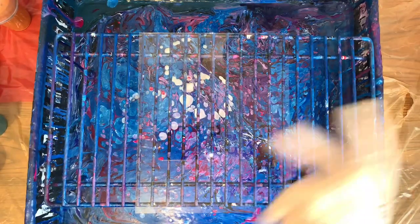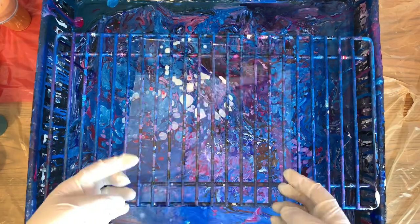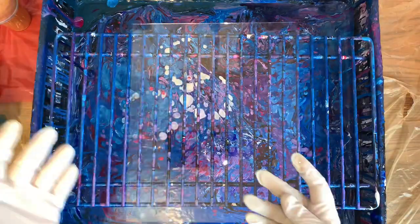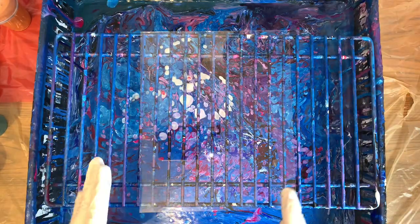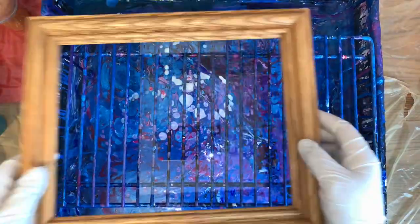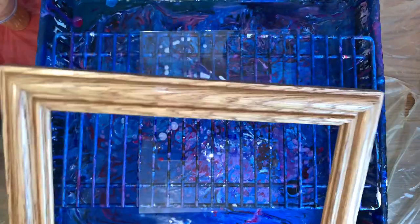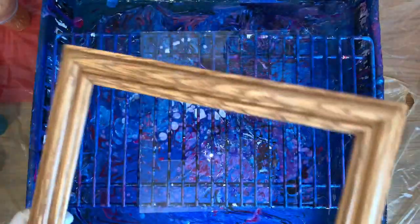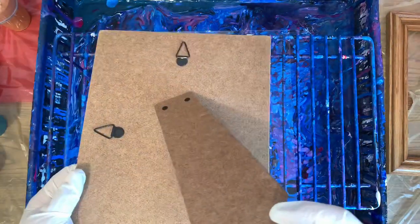Hey guys, how you doing? I'm doing pretty good. I'm just not sure if this is going to work out, but I'll give it a try. I have an 8x10 piece of glass — the bottom just touched my rack from last night, got a little bit on there but that's underneath. I bought this nice wooden frame for $1.99 at Goodwill. It's real nice wood. I can paint this gold or whatever color, and it comes with a really nice backing too.